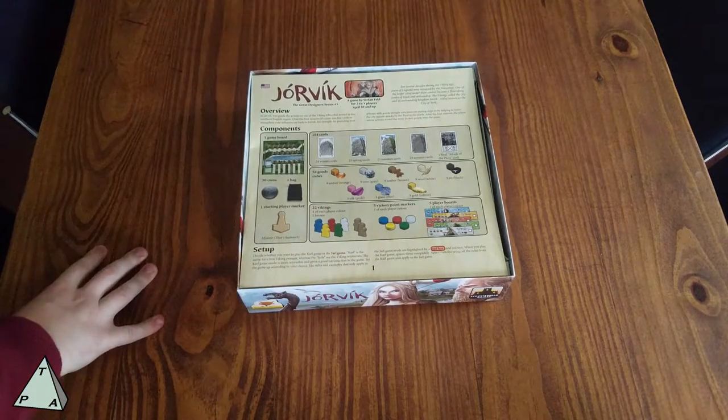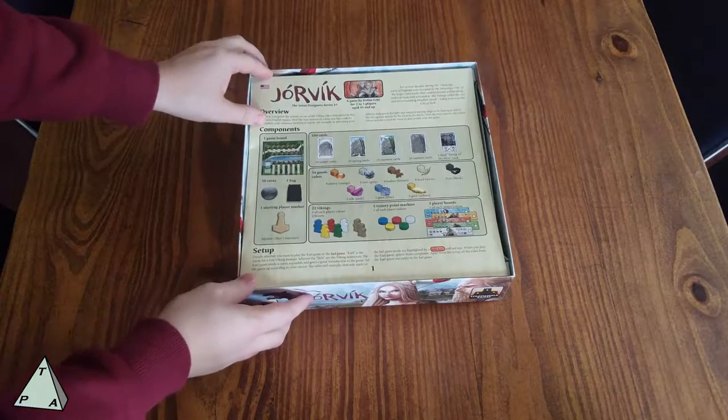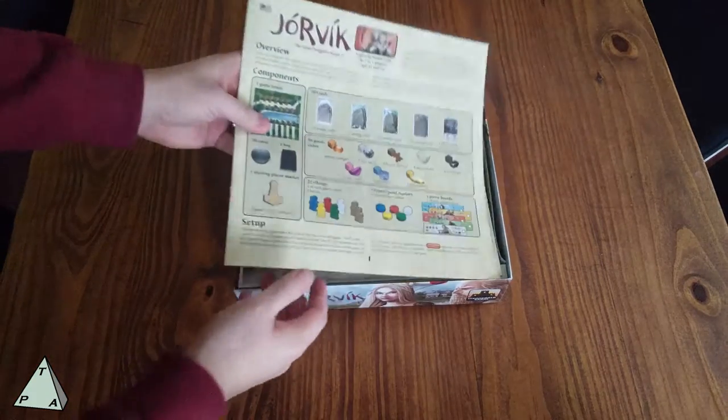It plays up to five players, which is nice. I think a lot of games do four players, and I think five can be a sweet spot for those times you have extra players.